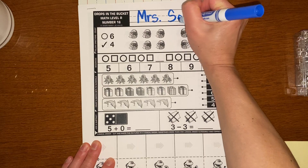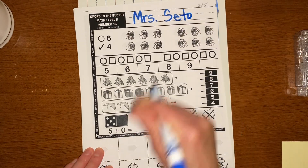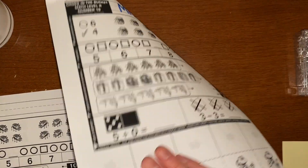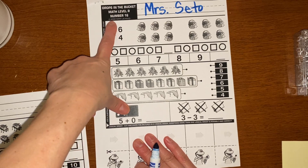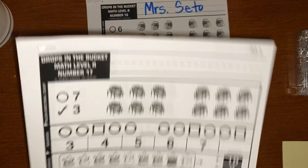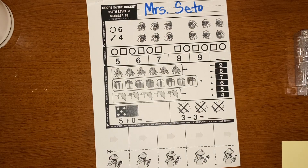Since this is a new packet, I want you to just take off the top page. And you'll see that it is Drops in the Bucket number 16. We're going to save 17, 18, 19, and 20 for next time. All right, so let's start. Are you ready?